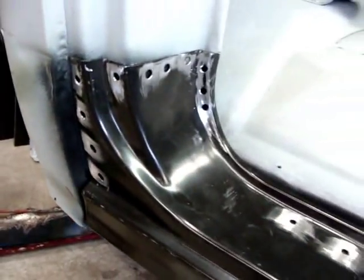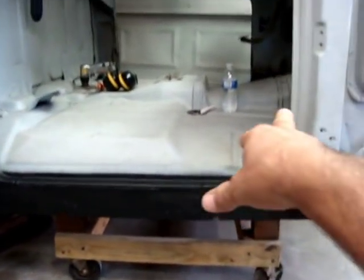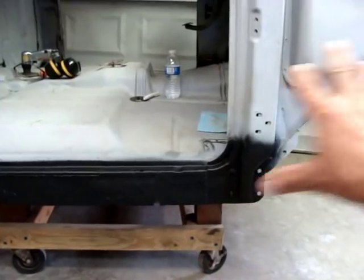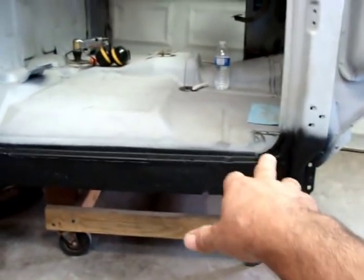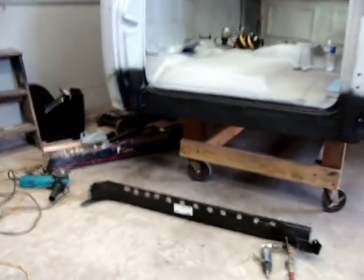I'll go ahead and put my door up after I get this side kind of welded in a little bit. I'm going to put my door up and adjust the rocker from there. I'll probably get my fender out here too so I can look at the fit and go from there. All right, let's see what happens.